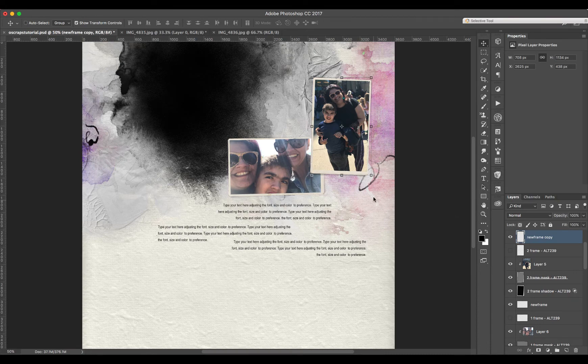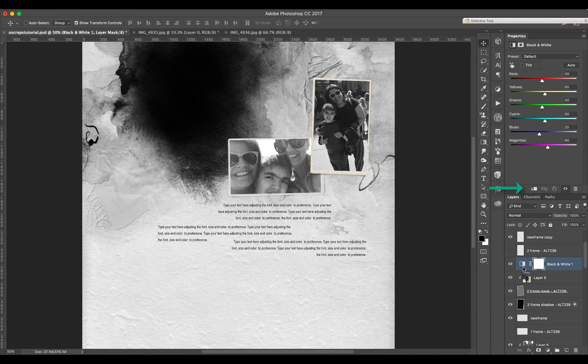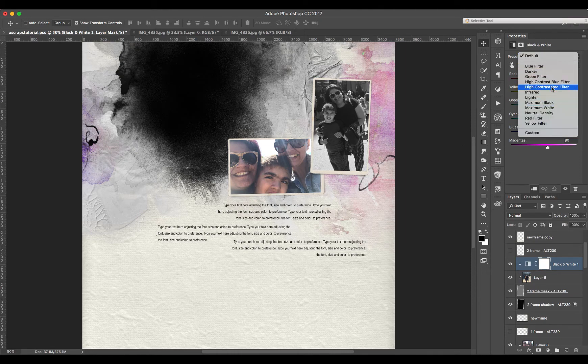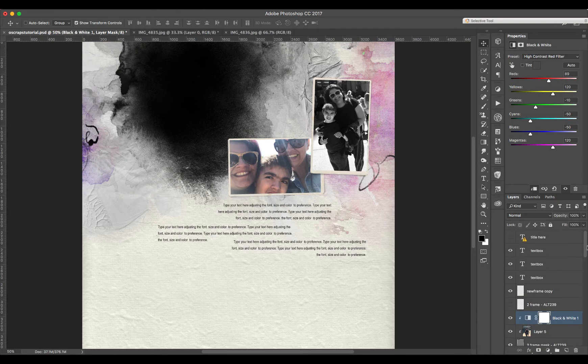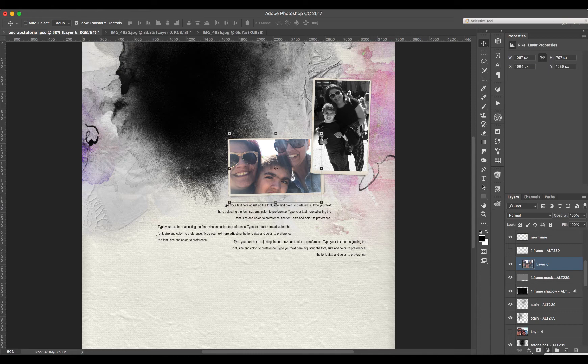What I want to do is change this picture to black and white. I'm going to go to Adjustment Layer and Black and White, then create a clipping mask so it affects just my picture. Sometimes I play with the contrast — high contrast sometimes — it depends on the picture. I like this contrast here, and I'm going to do the same with the other picture.